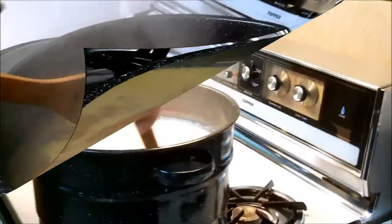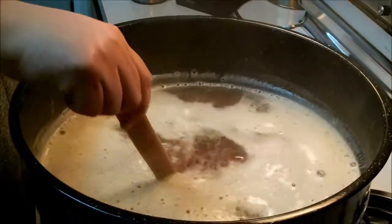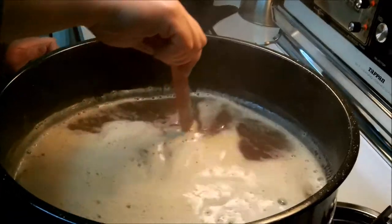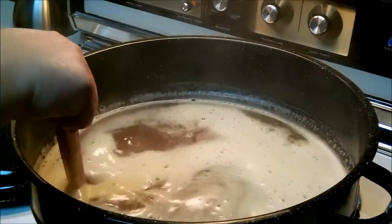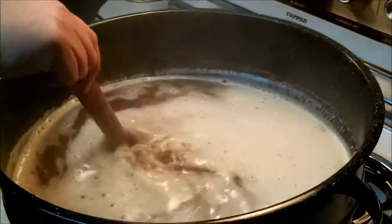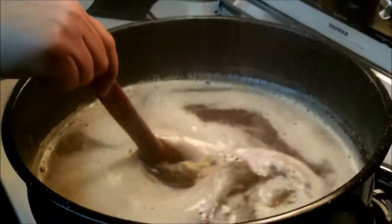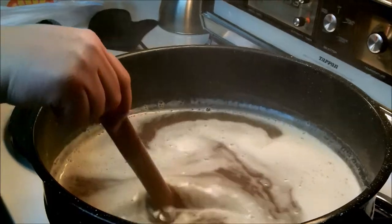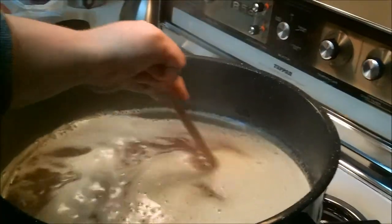Now we've added two pounds of the light Pilsner dry malt extract and one pound of corn sugar per the recipe. I've been stirring the whole time — going to let it boil for five minutes or so, a little longer since I'm just getting the boil back. Then the last step: I'll add one more ounce of the Willamette hops, stir that in, boil for five more minutes, and then it's time to cool the wort.